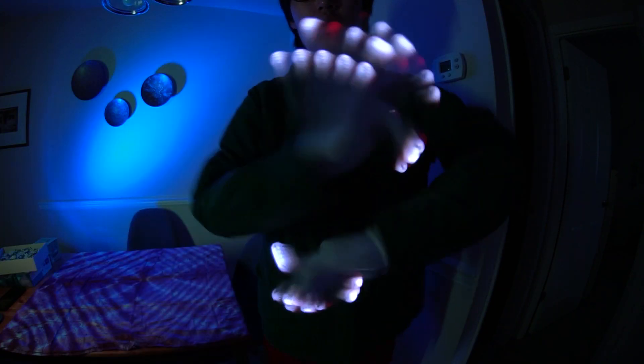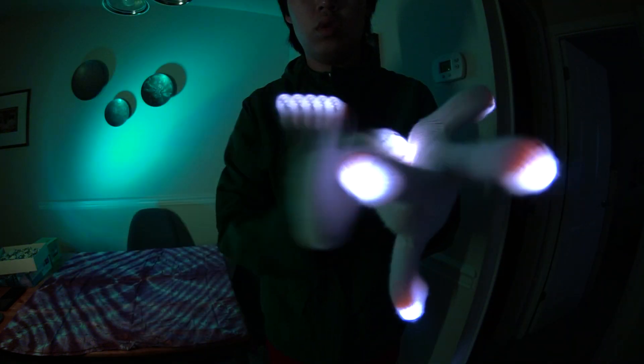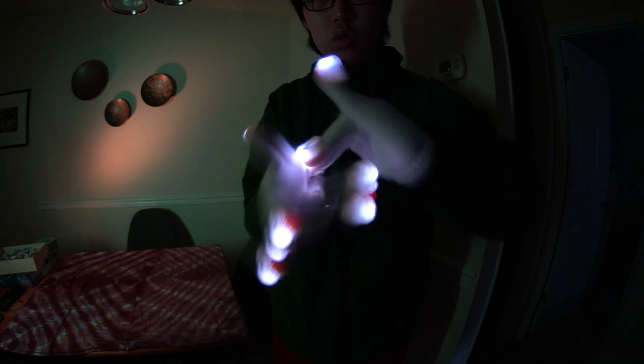The one mode I wasn't a big fan of was the dash stop. A lot of bulbs are inherently bright, and the gap programmed into this dash stop is a little too tight. The brightness kind of muddies the gaps and really doesn't show off the distinct strobes. I also thought this was another mode that could have benefited from taking advantage of more than just the first or second color. Overall, though, the mode selection was pretty nice.